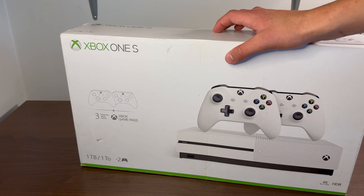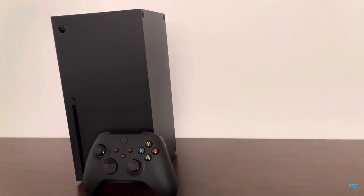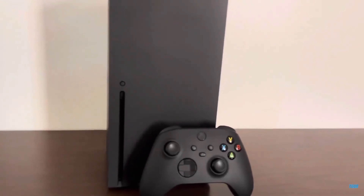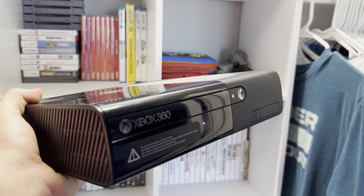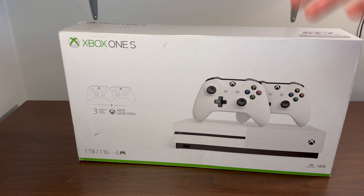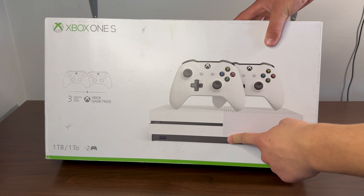When this originally released it was $349.99, but I got it for $299.99 — so I got about 50 bucks off, which is pretty cool. One terabyte storage, comes with Gold, all that good stuff. A couple of years ago I did an unboxing of an Xbox One S All Digital Edition.